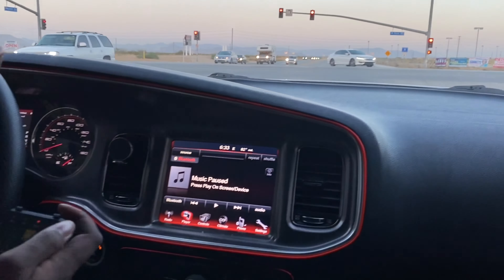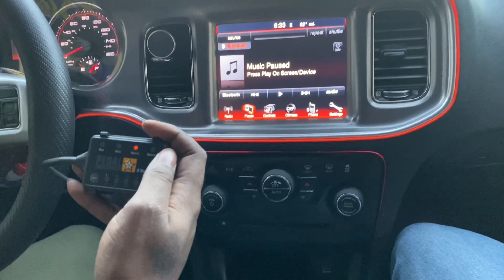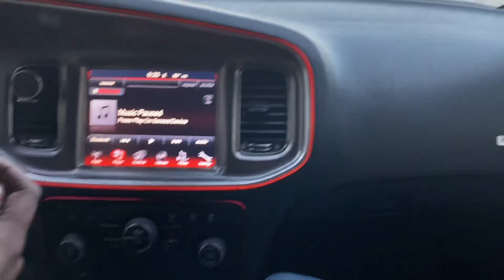Then I'm gonna put it on Sport Plus. Going... damn, plug's gonna fly open. Let's see — green light, let's go!